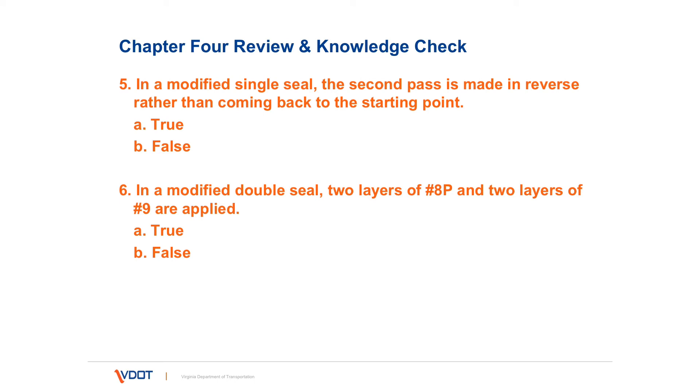Number five: in a modified single seal, the second pass is made in reverse rather than coming back to the starting point. You can run the second pass in reverse — turn around and go back that way rather than going back and coming forward.